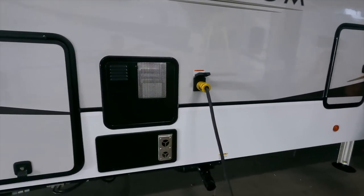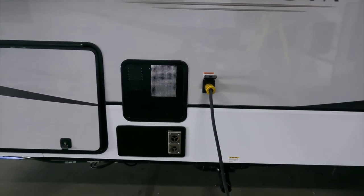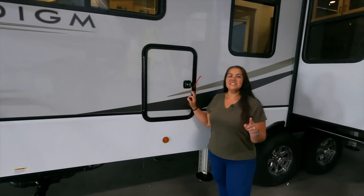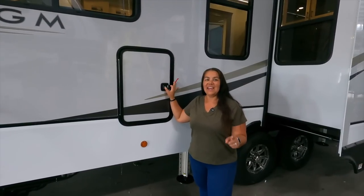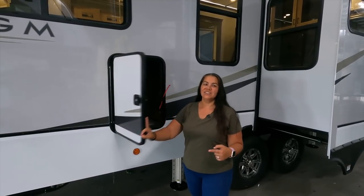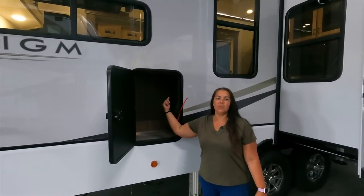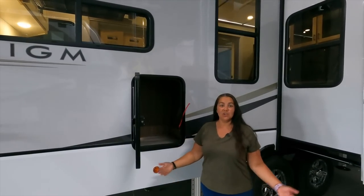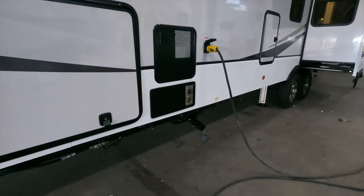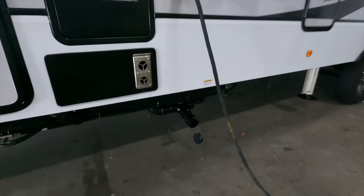This is the outside of your furnace and your water heater. The water heater will likely be the Suburban that we have, which we are extremely happy with. This is a new feature we have not seen on any of the Alliance RVs — period. This little hatch is a trash chute. We're going to show you from the inside when we get in there, but it's a neat little place to have a trash chute.